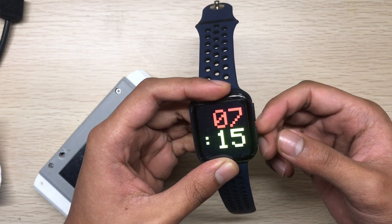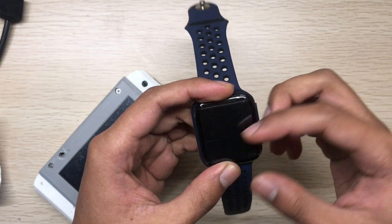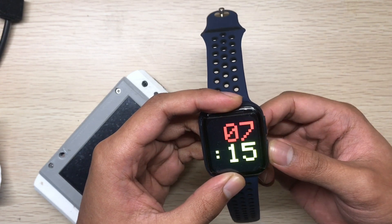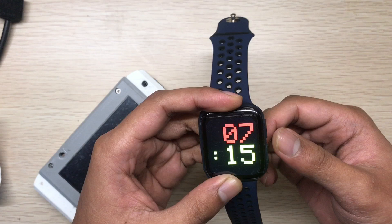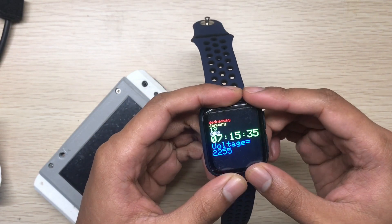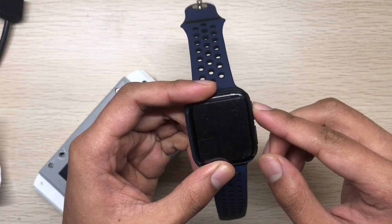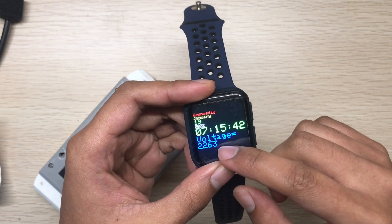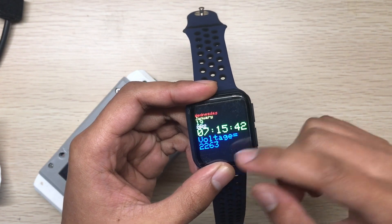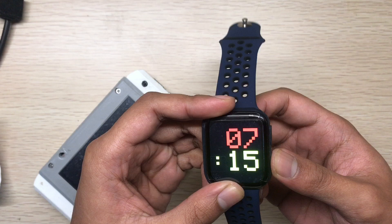This is the watch face right now. You can make your own watch face and use it here. This is another watch face — it shows everything in detail: battery voltage, actually ADC data, and you can display your voltage here.